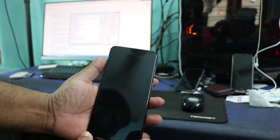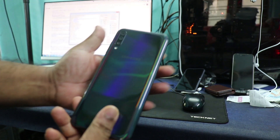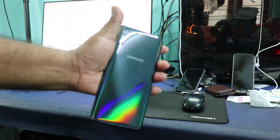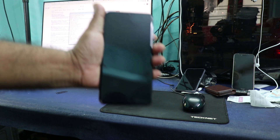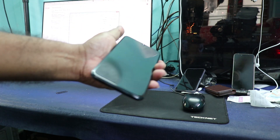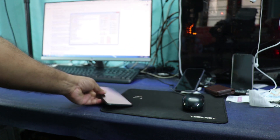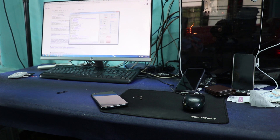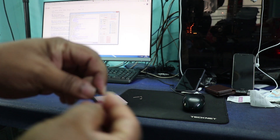Hi YouTube, my name is CB. Today I'm going to tell you how to unlock the Samsung A70. This is a brand new phone — one of my friends purchased this phone from abroad. He came to India and inserted a SIM card, and then it was asking for an unlock code. He came to me and asked me to unlock the phone.